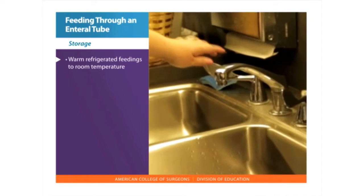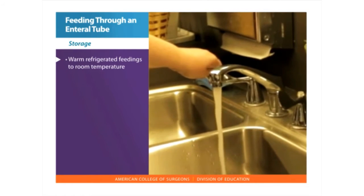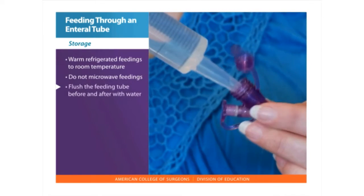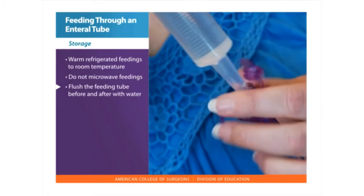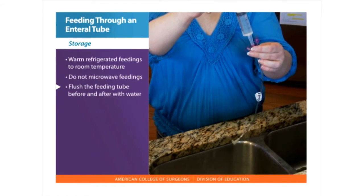Warm refrigerated feedings to room temperature by holding the container under warm tap water or setting it in a bowl of warm water. Do not microwave feedings. Flush the feeding tube before and after each feeding with water. Your health team will tell you the amount of water you should use.